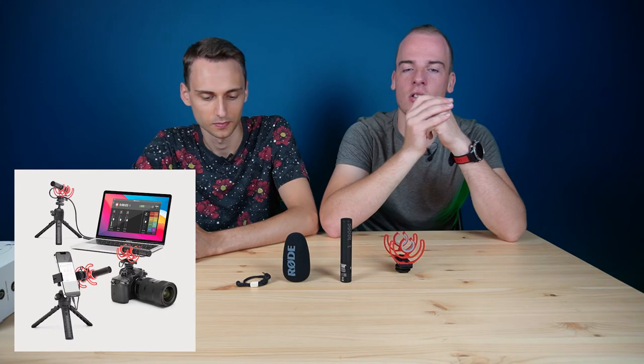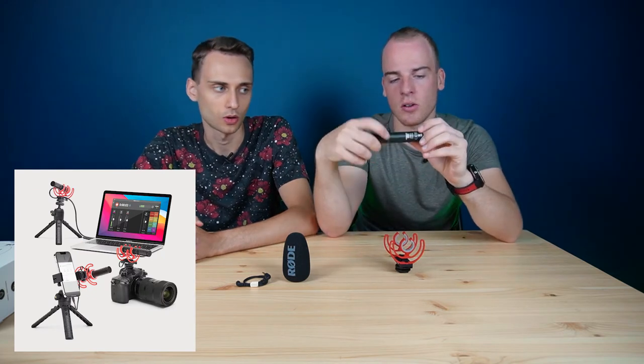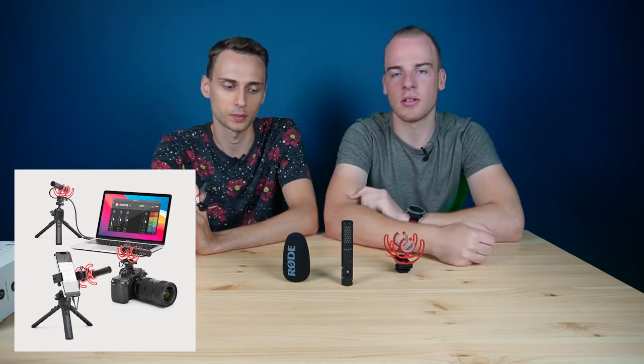You can record and control this mic via USB-C, right here, or use it with a TRS directly to the camera. It doesn't need any additional batteries — no batteries at all, just the camera battery. Now let's set it up and see how it looks on the camera and let's test it.